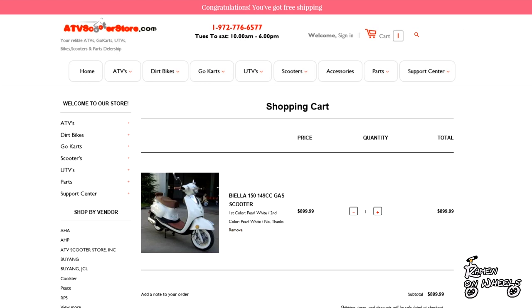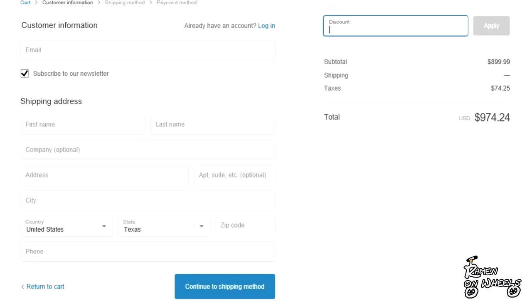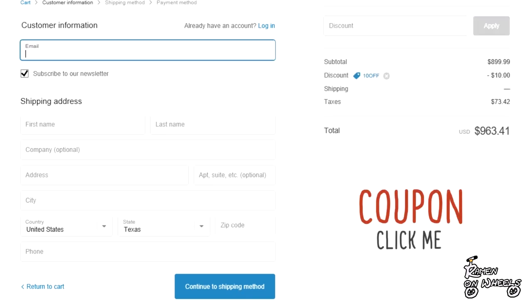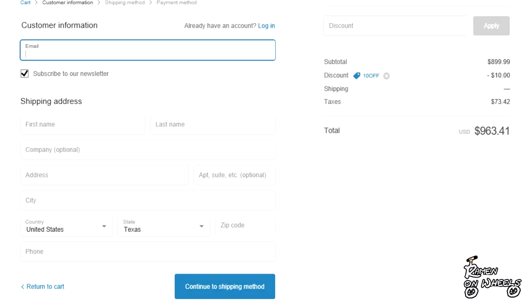After you select your scooter and press checkout, shipping is free — they have free shipping right now, so take advantage of it while you still can. Once you check out, there's a coupon code for $10 off, or you can just click the link I have and it will take you straight to the website with the coupon already applied.